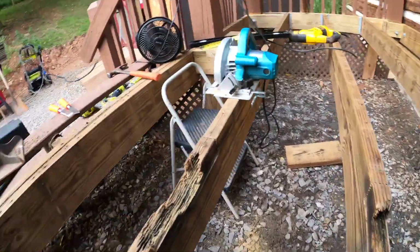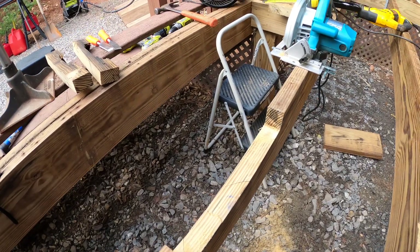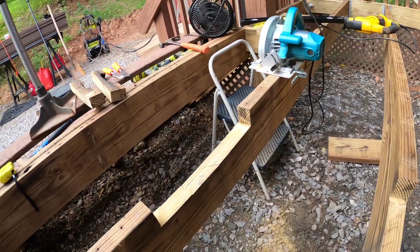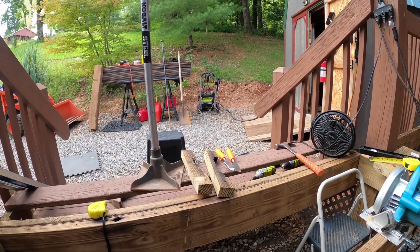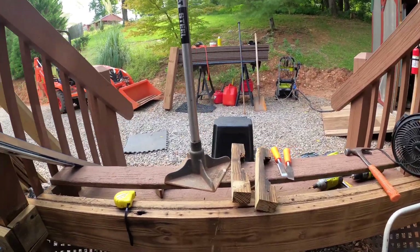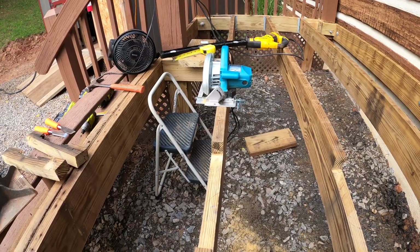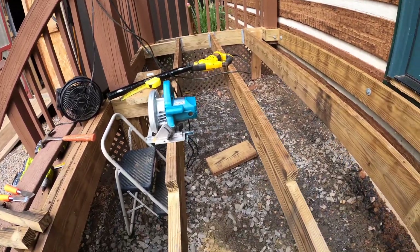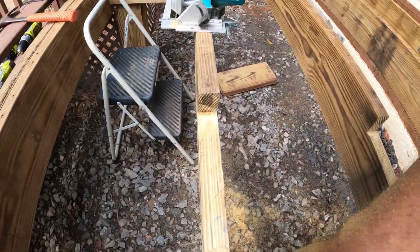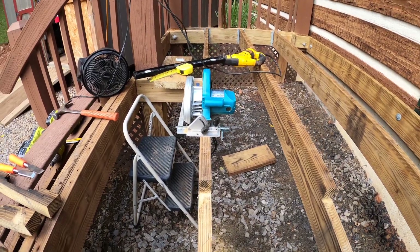I'm going to cut out my new pieces now. I used a circular saw, which was really difficult at a side angle with very limited space — it would have been preferred to be directly in front or to the right rear of it. But I got it done. I did have to use the reciprocating saw to touch up some end pieces that didn't want to come off.